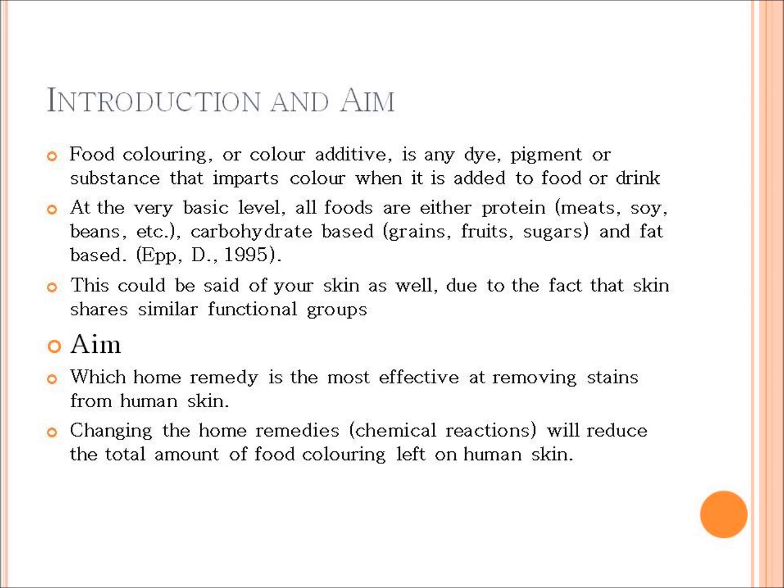All these food products have functional groups that can hydrogen bond. A hydrogen bond is when an interaction of a hydrogen atom is with an electronegative atom such as oxygen. This type of bonding can occur in organic molecules such as DNA, which is what your skin is made of, and that is why skin is able to bond with food coloring because of the hydrogen and oxygen atoms.